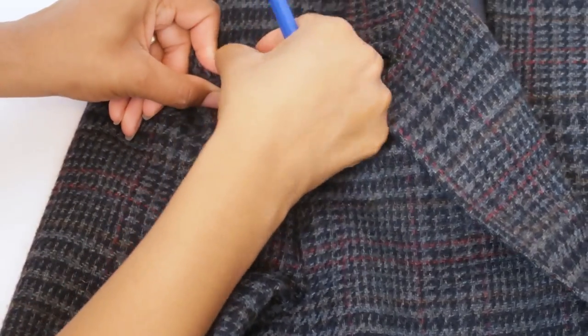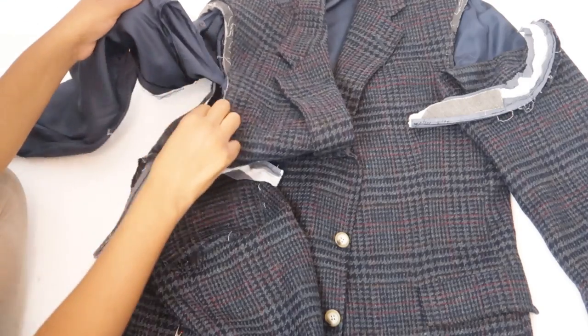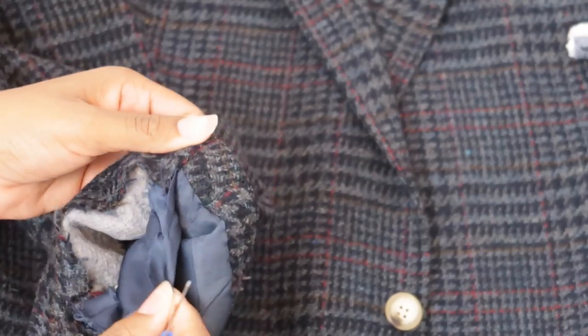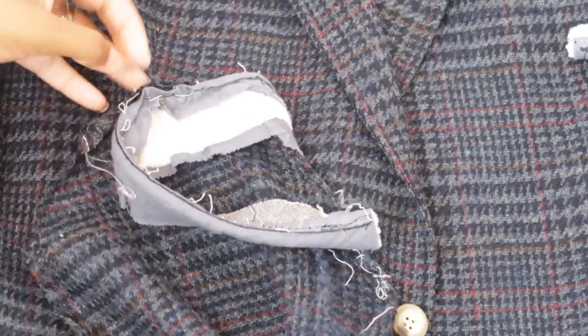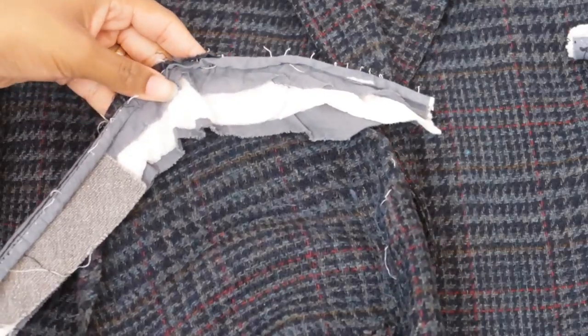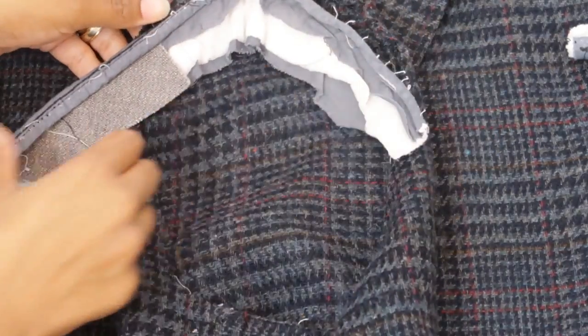First I'm going to use the seam ripper to take off the wool outer sleeve, but I'm going to leave my sleeve lining partially attached. Then I'll take out the stitch that attaches the sleeve hem to the lining — the sleeve lining may be attached in a couple other places as well, so go ahead and take those stitches out too. When doing something like this, pay close attention to what stitches you're taking apart and how the garment is put together, because it will help when putting everything back together again.